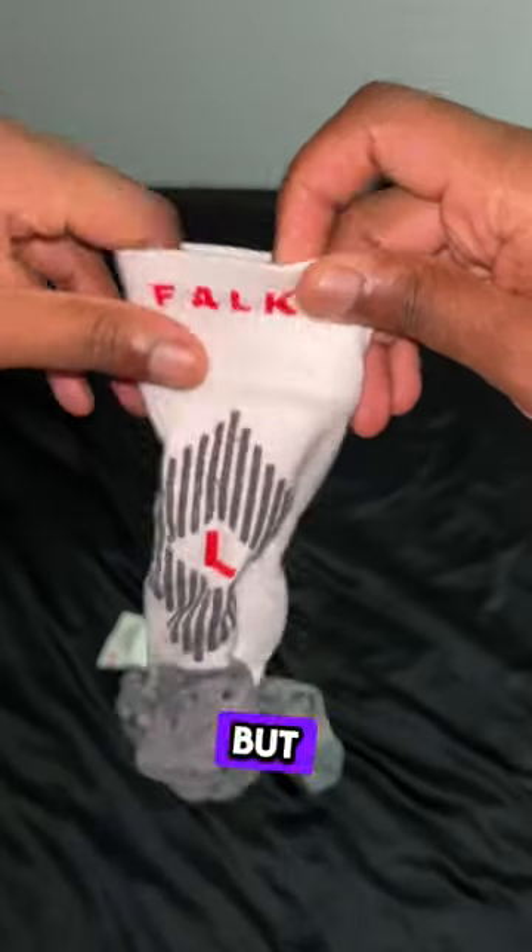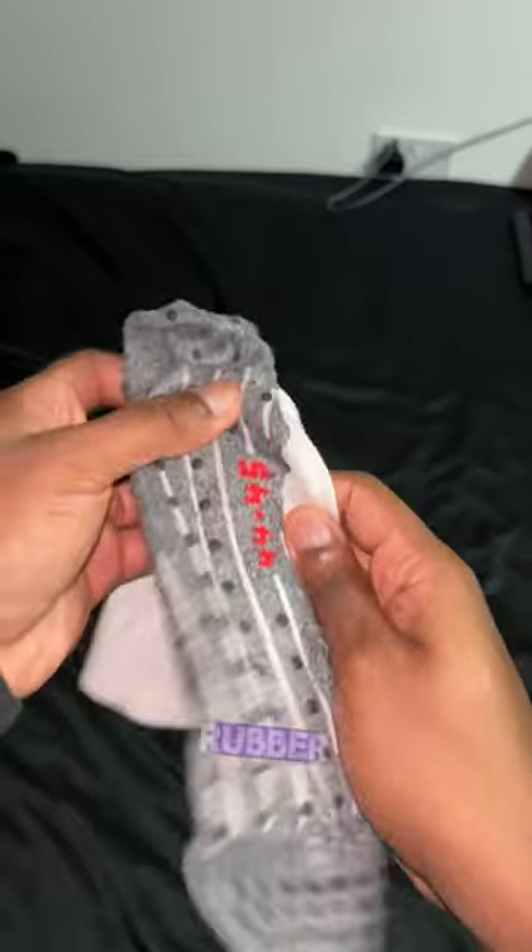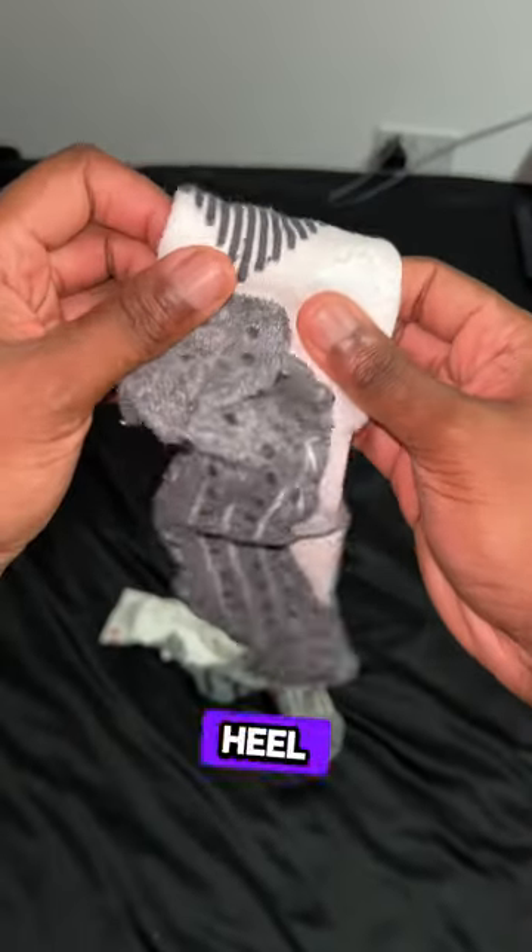At number two, you've got the Focal Grip. They make quite premium grip socks, so they're a bit more on the expensive side, but very comfortable. They're anatomically fitting, so they fit left and right, and they've got rubber silicone elements that run along the heel as well as under your foot.